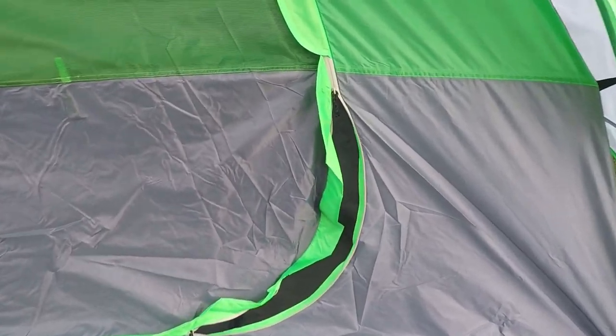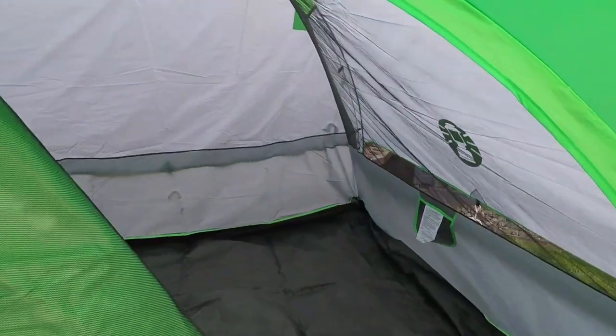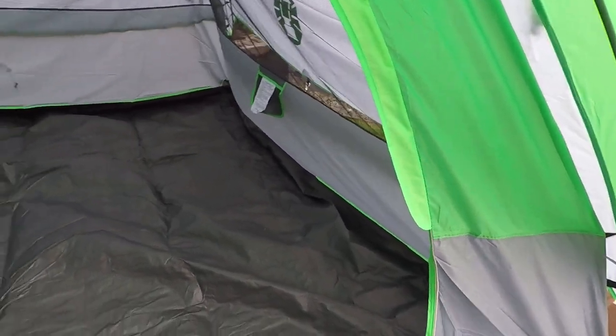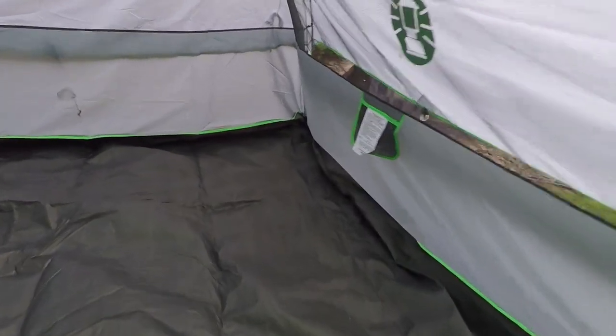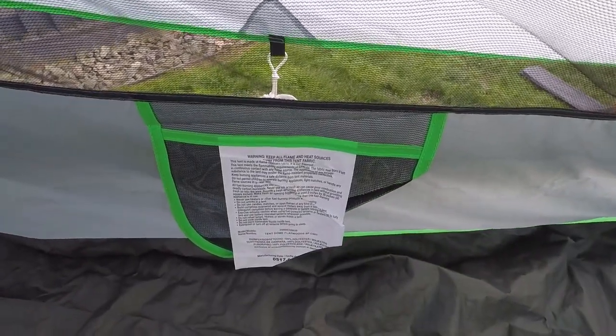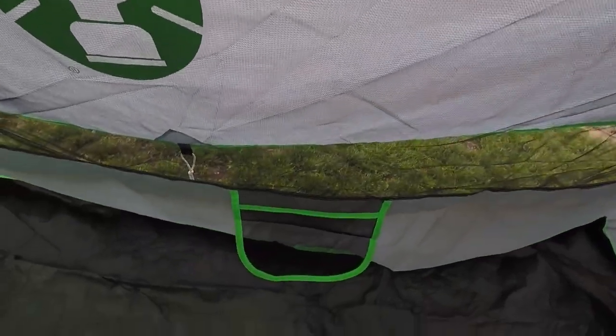Let's have a closer look inside the tent. The first thing I notice is there are some great little pockets on either side for storing your gadgets — you can put your phone in there, your keys, that sort of thing, so you have easy access to them at night. There's also a ring right up here on the ceiling so you can hang a flashlight up there for some light in your tent.